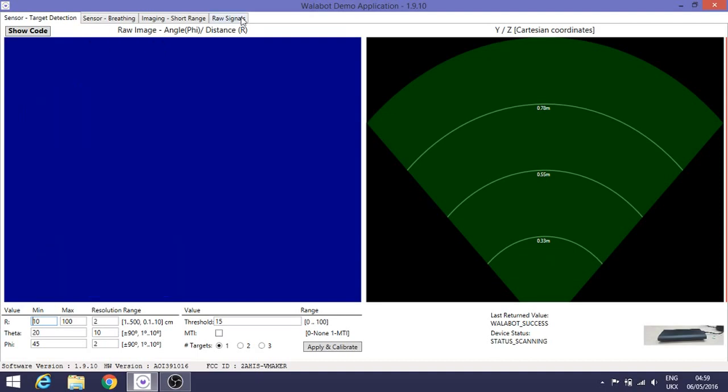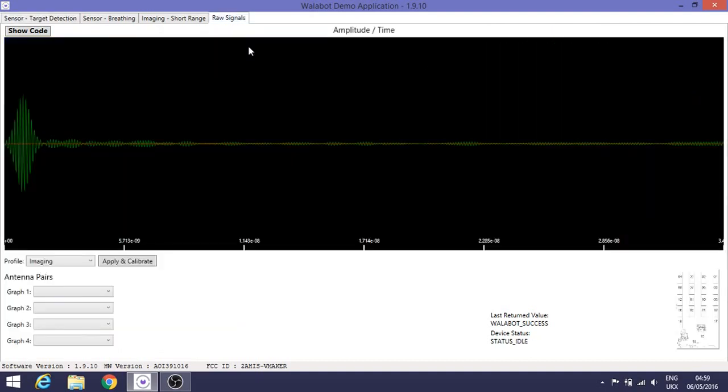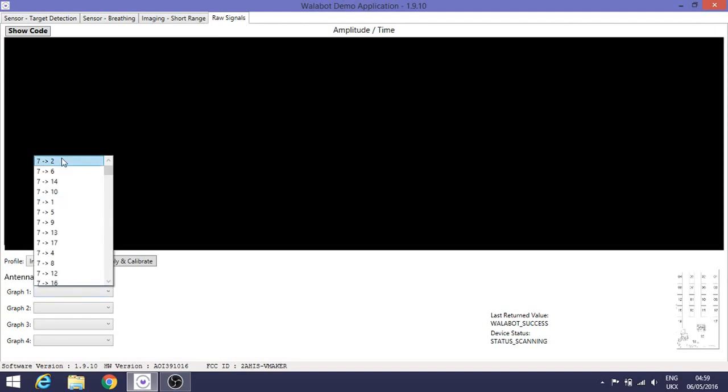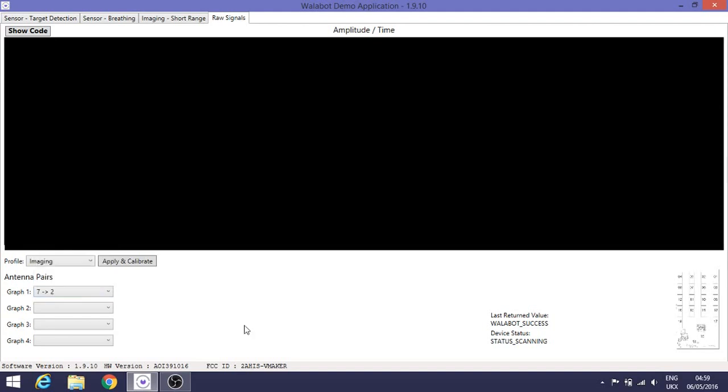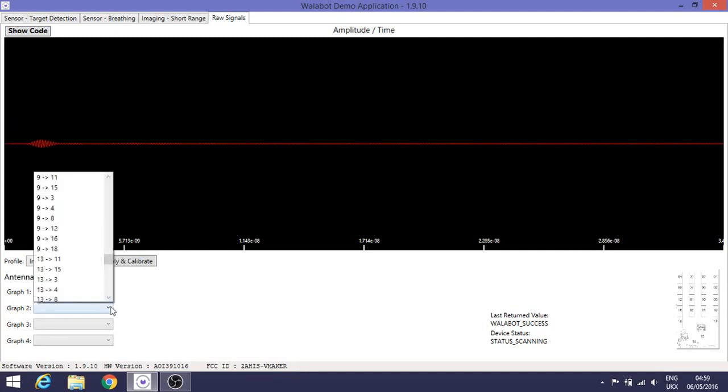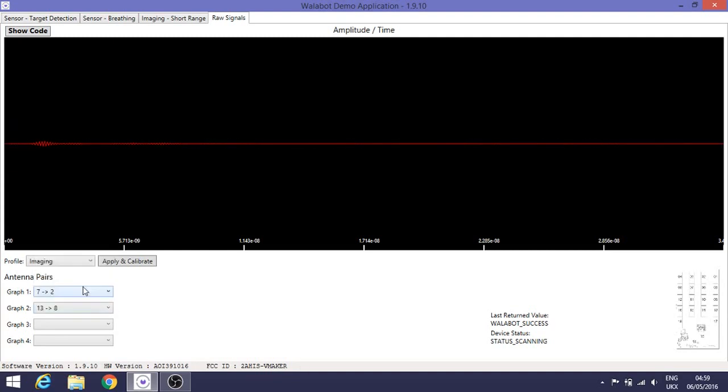If you look at the raw signals coming out of the unit, you can choose an antenna pair and it will show the signals being detected using those two antennas. As I move my hand about, you can see the signal getting stronger or weaker. If I introduce another antenna pair, you can see how it changes in relationship to each other as I move my hand.